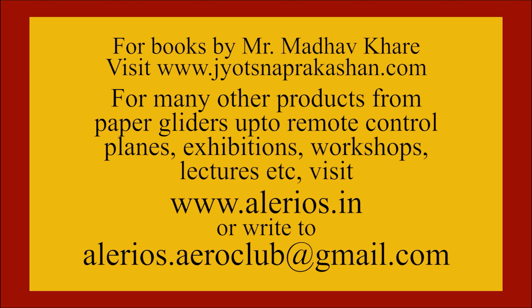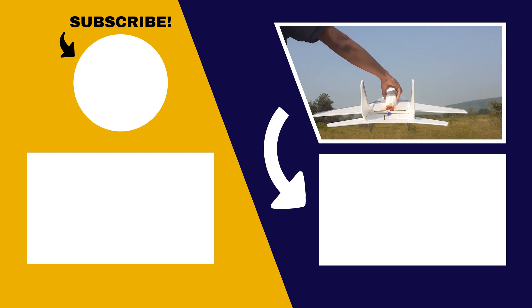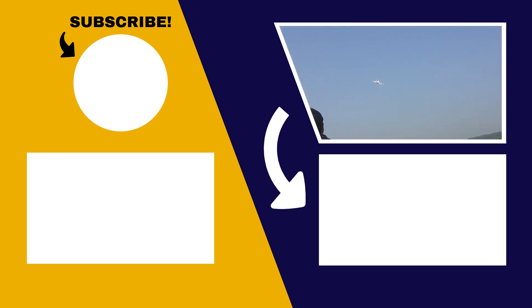For exhibitions, workshops, lectures, and more information, visit www.jodhsnaprakashan.com.